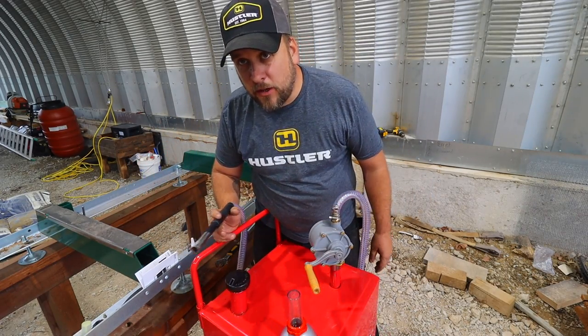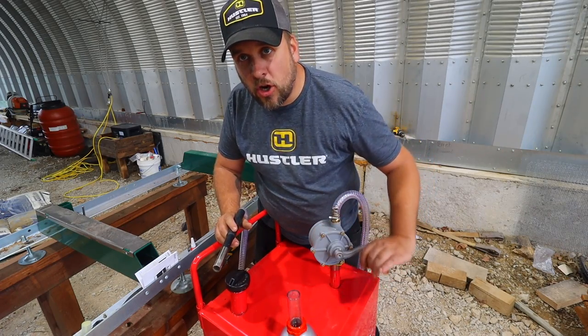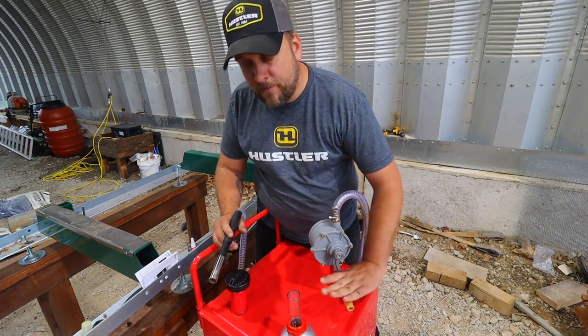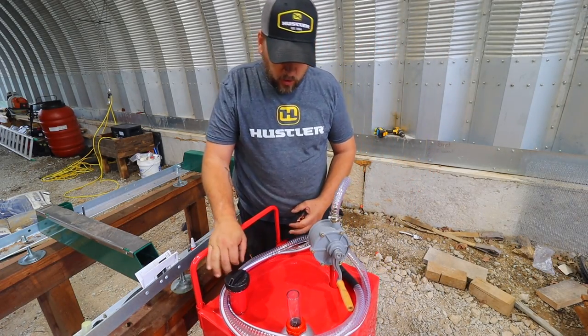Of course, I got this to fill the mower and the sawmill and stuff like that by turning the pump forward. But it says if you turn it backward, you can siphon with it — just another functionality. Let's go fill this thing up and see if it works.